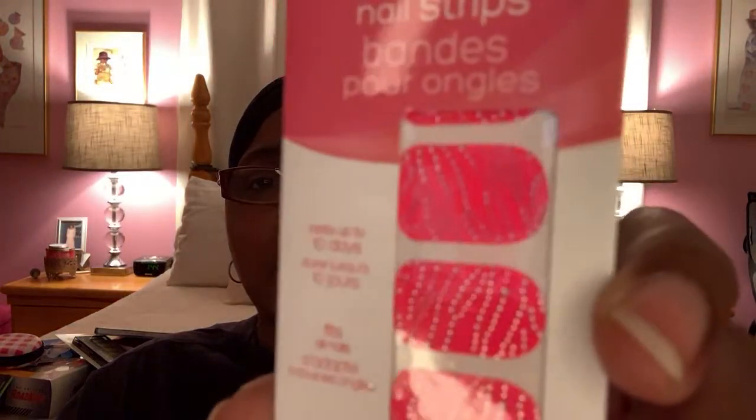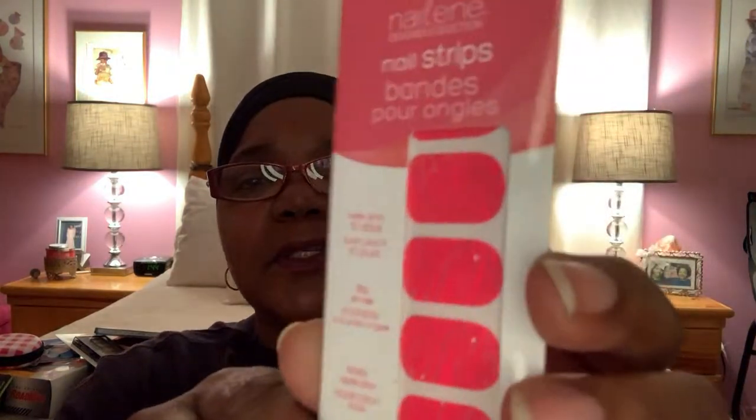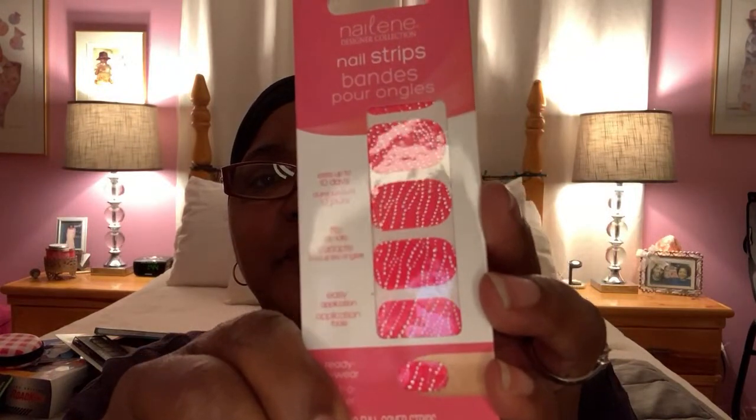The last item in this beauty basket are these nail strips. They're a hot pink with silver bling going across — kind of like silver strips going across almost like an animal print. These are the ones that you put on your real nail, they're not a fake nail. These are good sometimes to strengthen your nails, but I'm trying to do the natural thing and let my nails grow out, because every time I use those adhesive strips it seems like they take off a layer of my nails and my nails get weak. So I'm just trying to go natural with my nail care and let them get strong on their own.